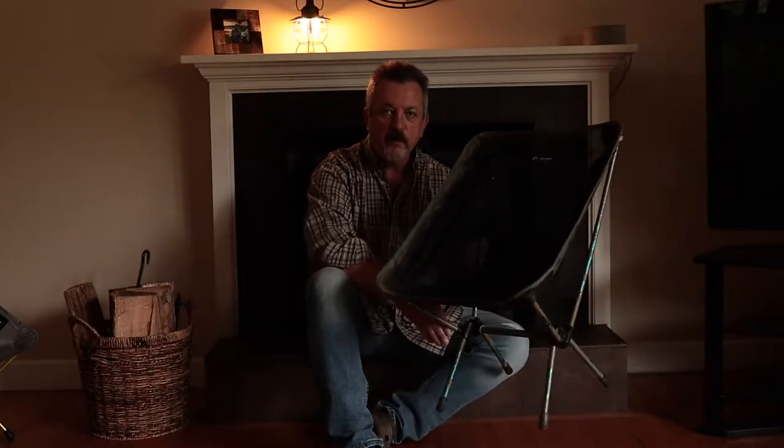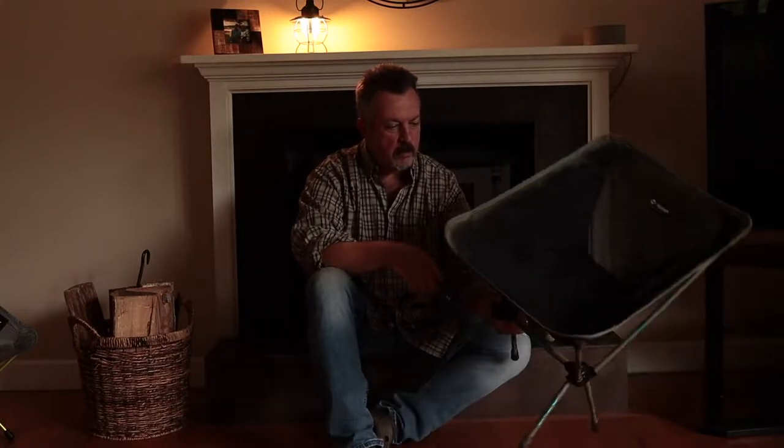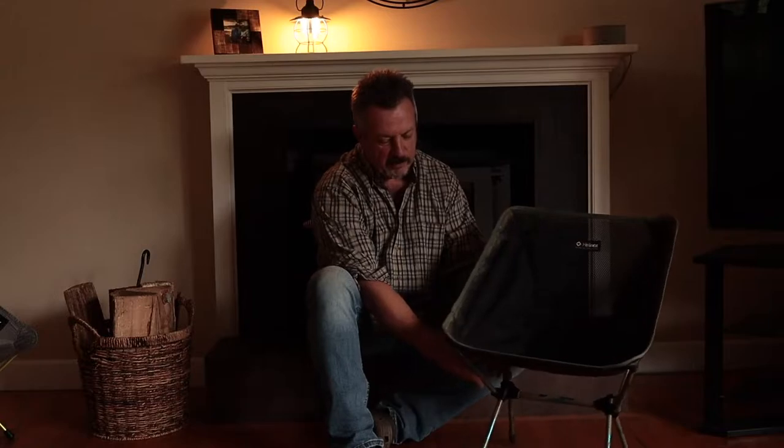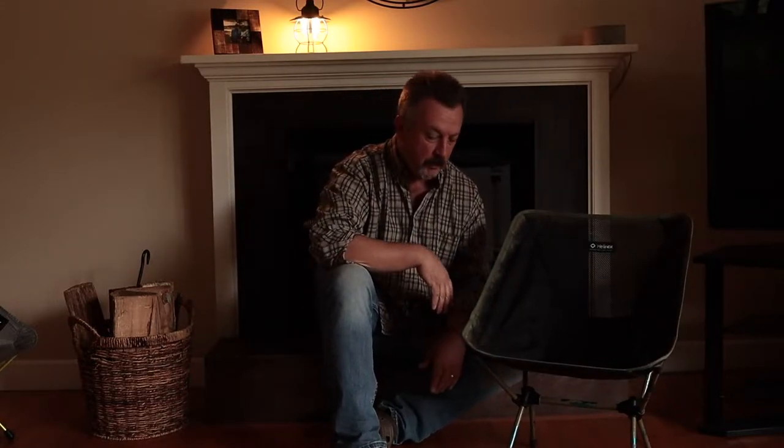I've had this Hellinox original Chair One for — I got it as a gift — probably almost nine years ago. I didn't like the color, it was kind of blue, so I tried spray-painting it green and it's held up kind of sort of, you know what I'm saying.